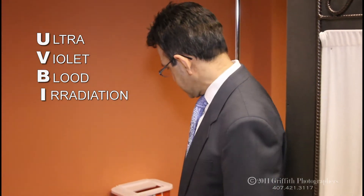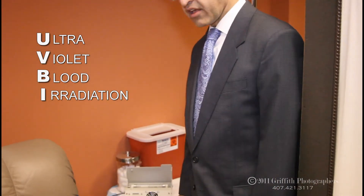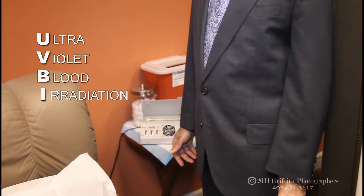Hi, I'm Dr. Kalidas and I want to talk about a technique called UVBI. This is the ultraviolet blood radiation therapy that we offer in our office.